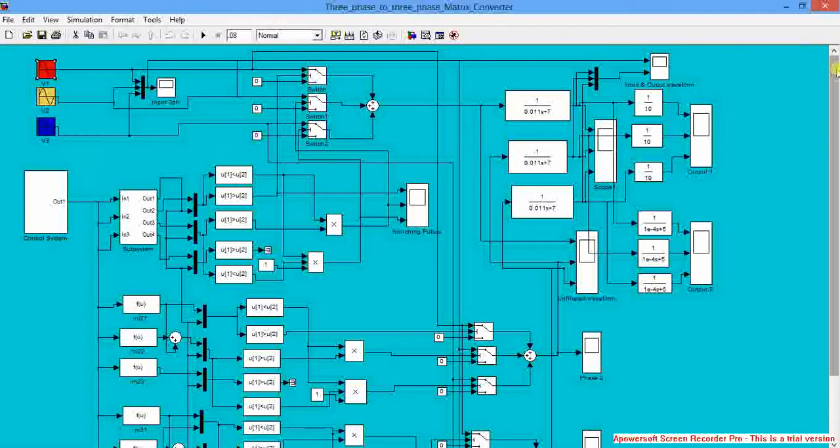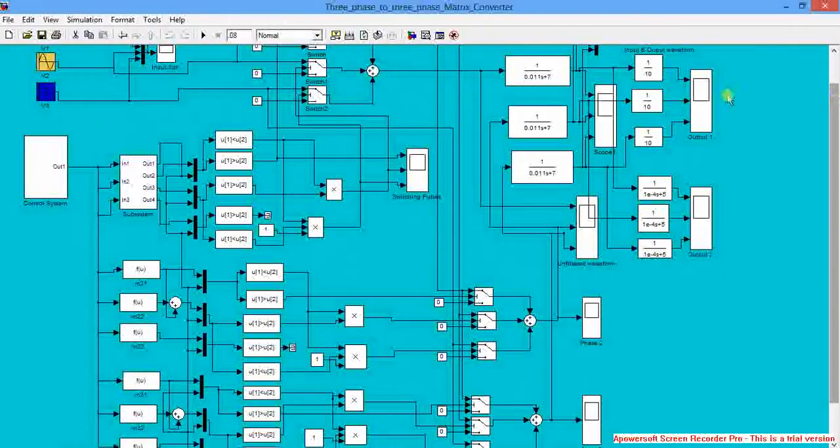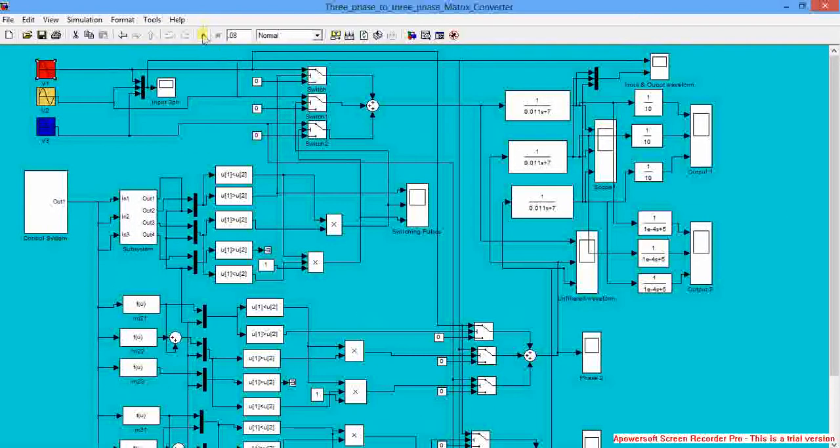This is the entire control part and these are the 9 bidirectional switches which we are using. First we will simulate this and we will get the result.